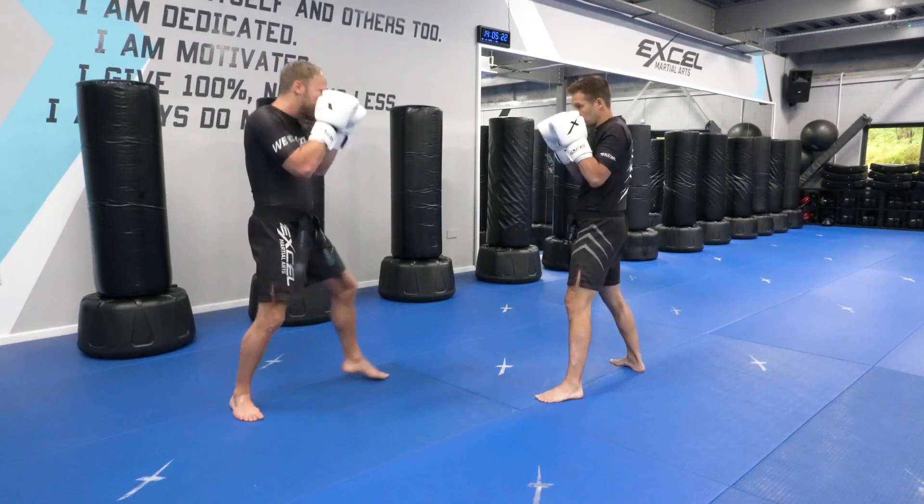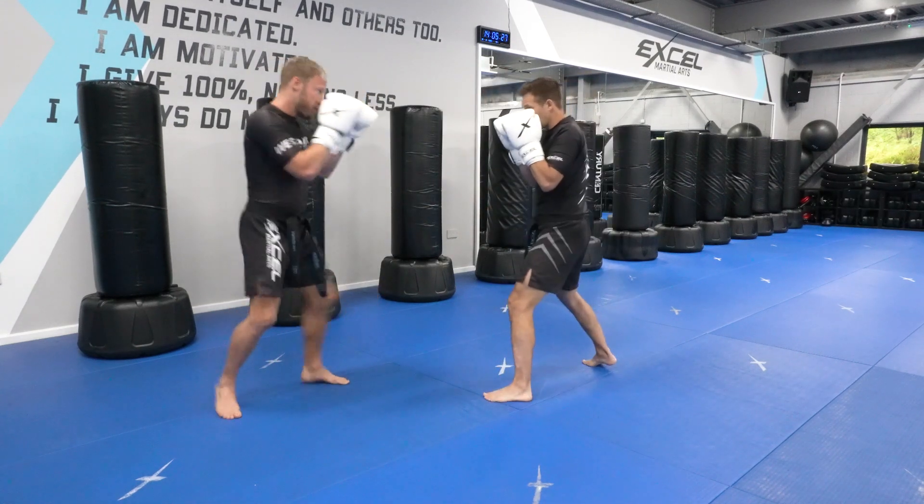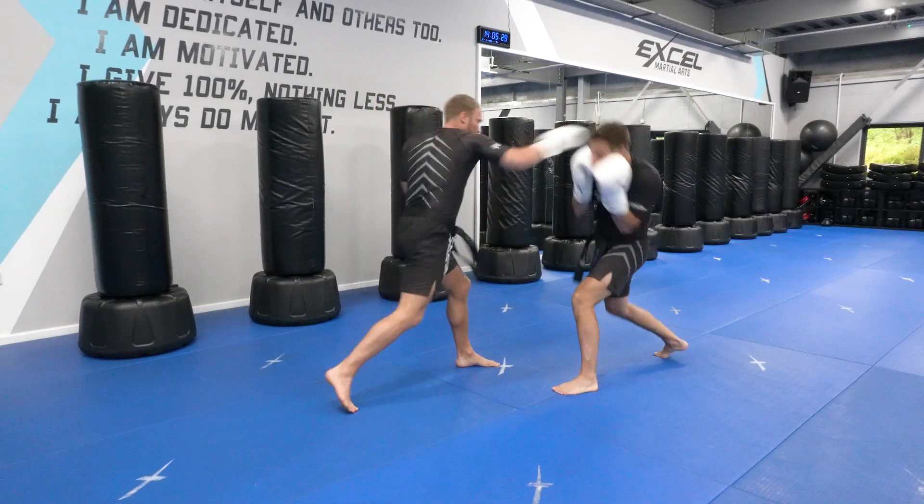So Jack's going to attack me first — looks like this — and then I attack him, just like that.